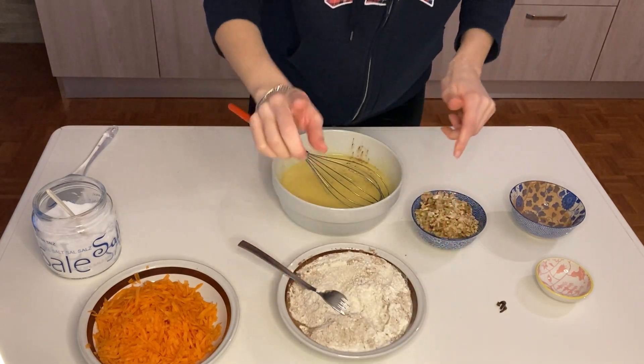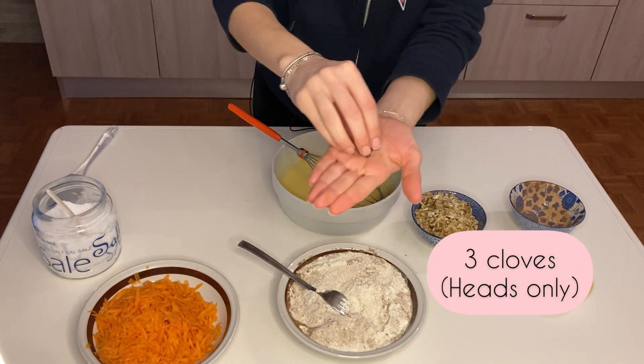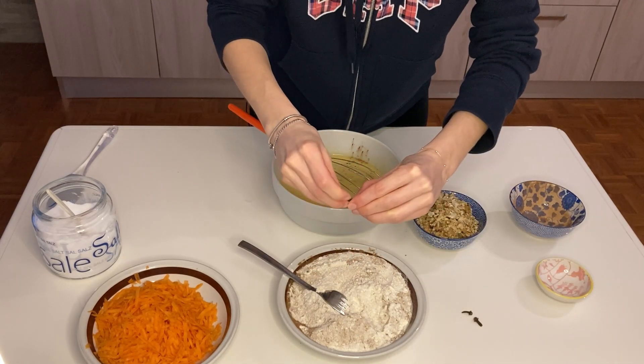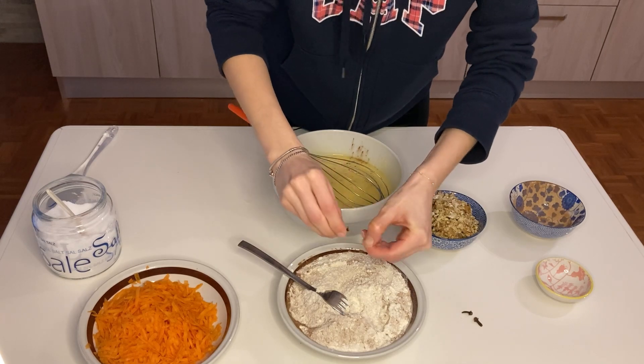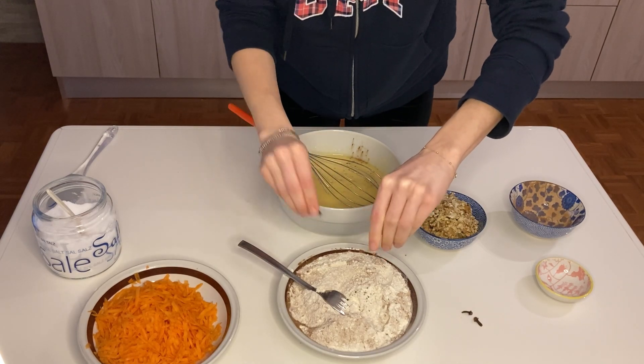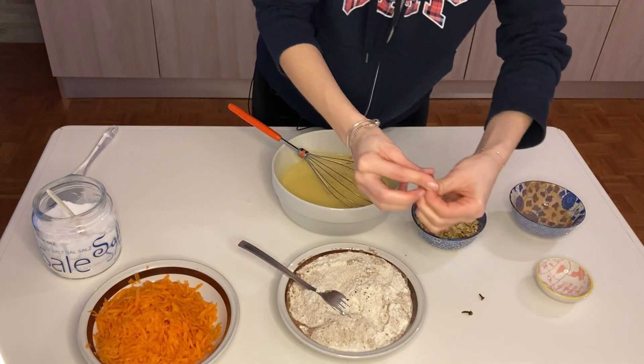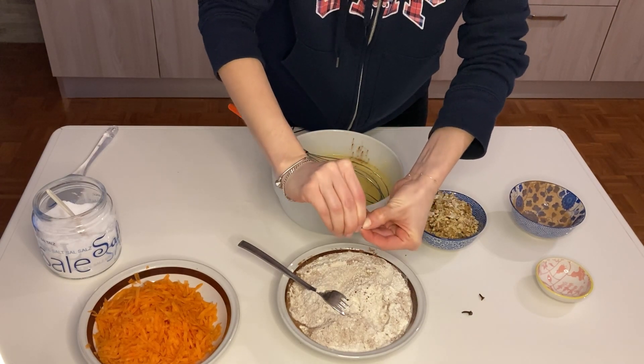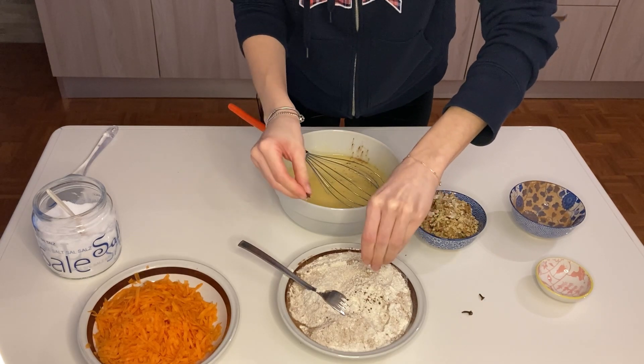Before I forget, I have three cloves here. I will use only the heads of them, the little balls. I'll crack them like this and add them to the mixture — it will give a beautiful flavor to this spicy cake.